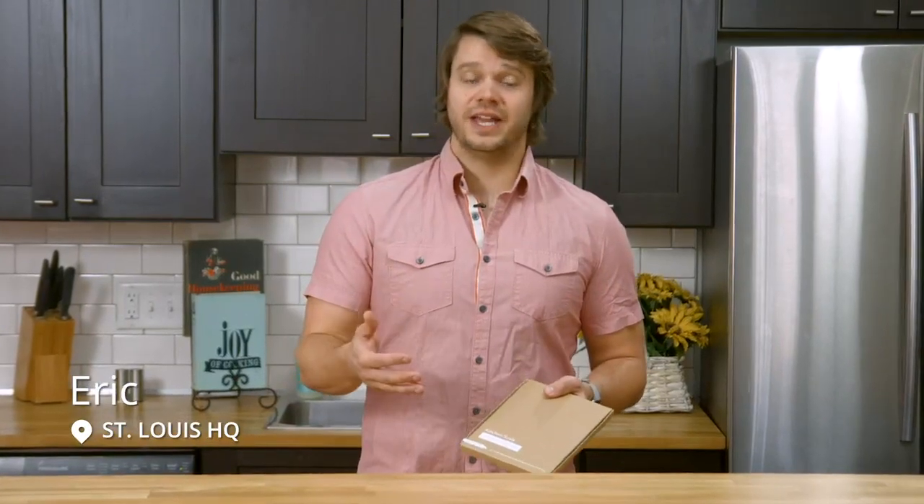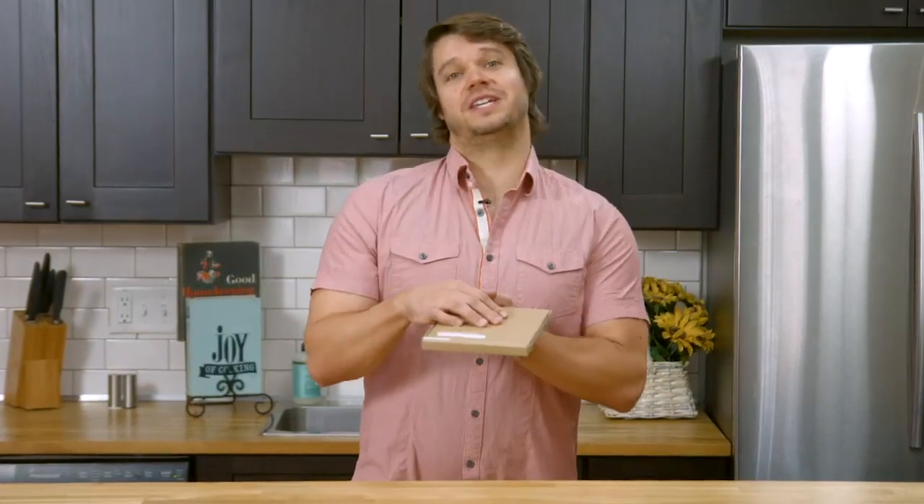If you aren't making your meals with a kitchen scale, you're not getting the most accurate measurement for your recipe and your overall nutrition. So let's open up the kitchen scale from Greater Goods and start cooking.